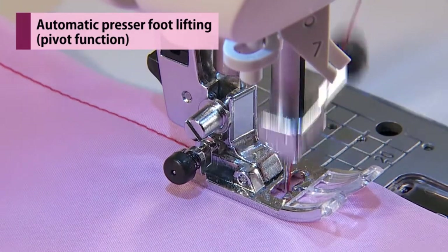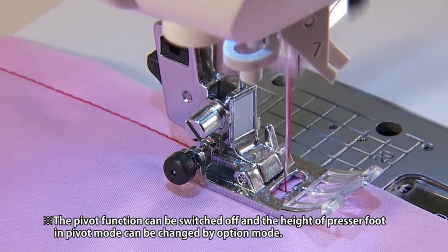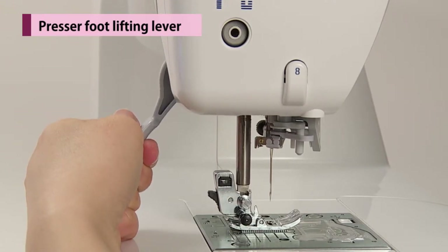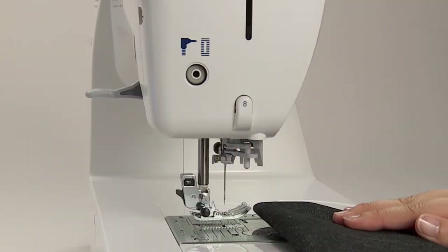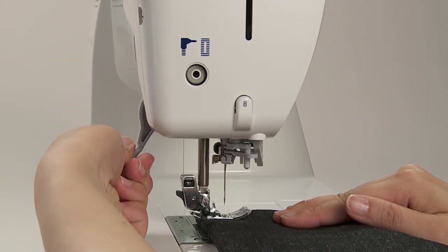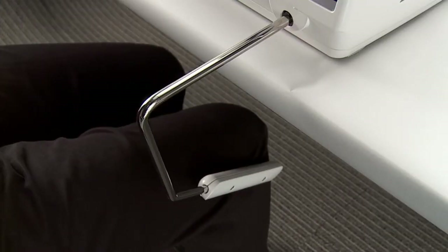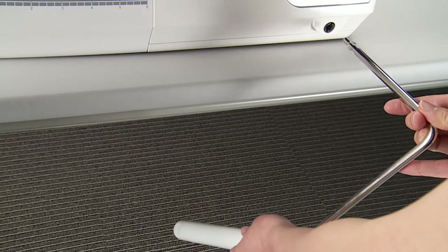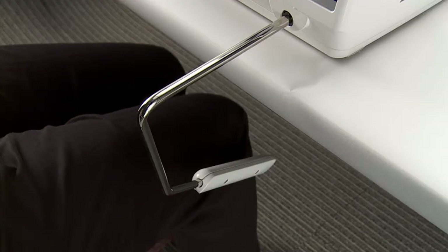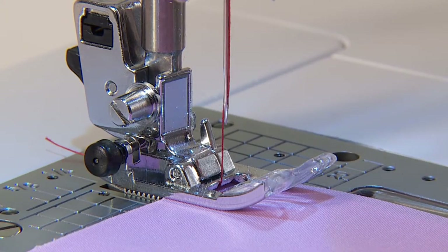The presser foot automatically lifts a little when sewing is stopped and lowers automatically when sewing again. The presser foot can be moved to up or down position using the presser foot lifting lever. This extra lift position is used to put heavy materials underneath the presser foot. With the knee lifting lever, you are able to control the position of the presser foot without using your hands. Insert the knee lifting lever so that the concave and convex meet. Push the lever to the right-hand side to lift the presser foot; it lowers when the lever returns to its original position.